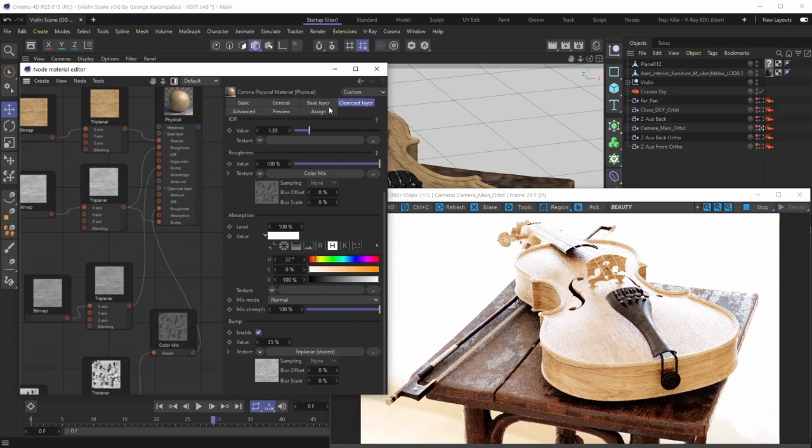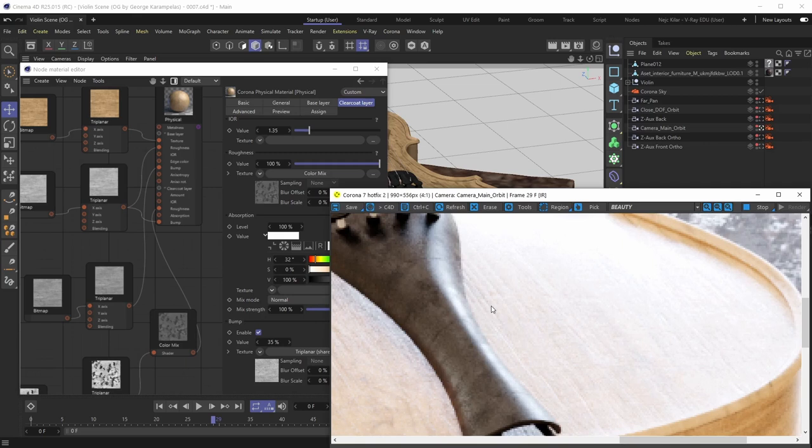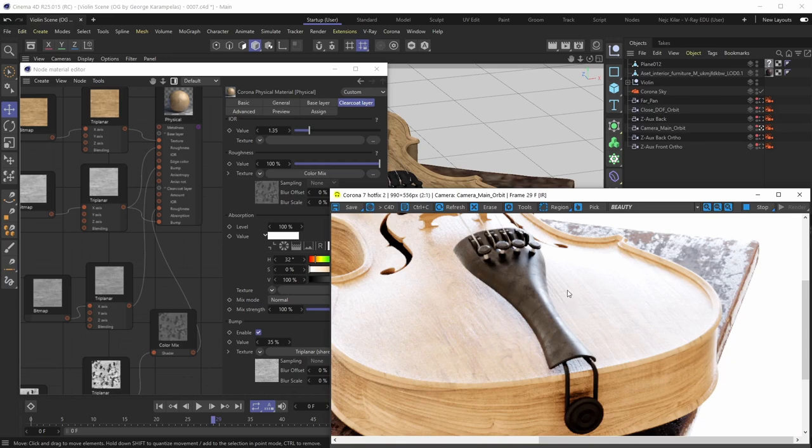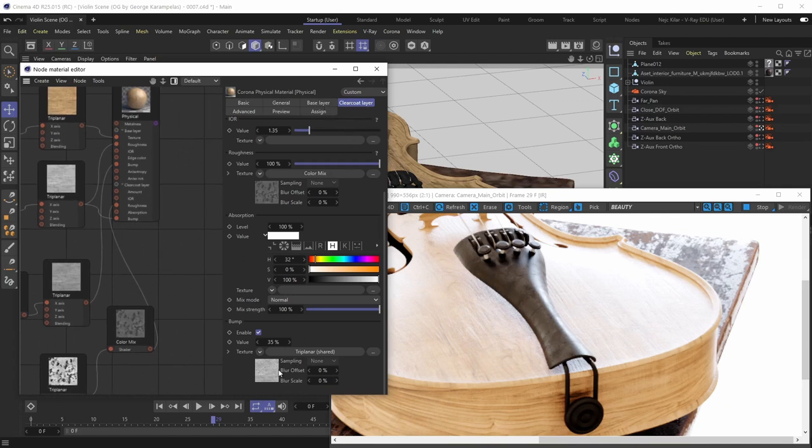When the base layer and the clear coat layer share the same bump map, the clear coat layer sitting on top has the same bumps and bruises as the base layer — it perfectly fits the base layer's bump imperfections. If you were to put your hand on this material right now you would feel it exactly as if there were no clear coat layer, because the clear coat is following the base layer's bump map irregularities using the same bump map settings and value percentage.